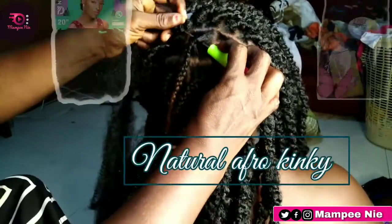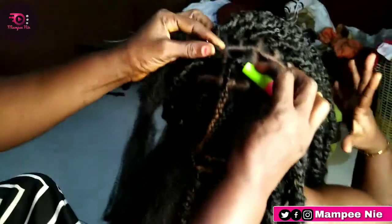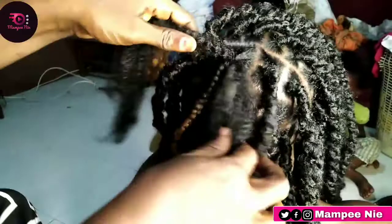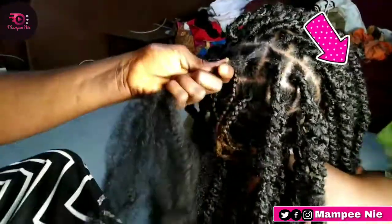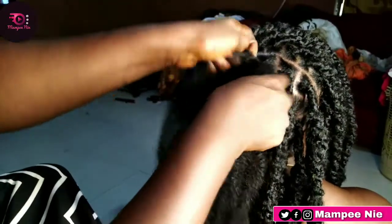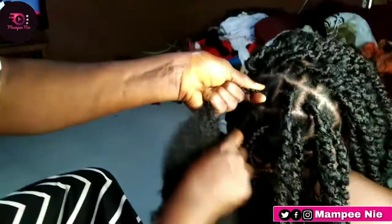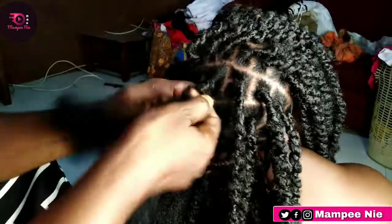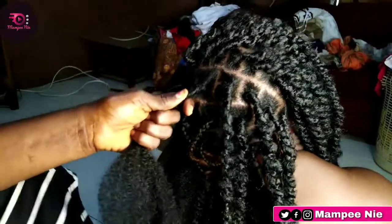So I'm using kinky hair. This is what she does: she folds it into two, uses the crochet hook under it, then picks it and turns it. You're watching, you can see — I know you're not blind! Watch and learn, see the way she's doing it.